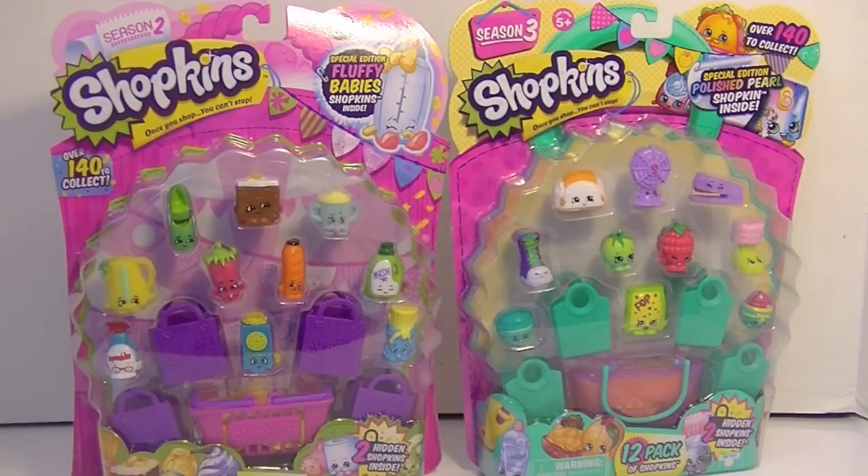I've got one of the Shopkins Season 2 Fluffy Baby 12-packs and the Shopkins special Pearl Edition 12-pack. I think the odds are probably Season 3 will win this challenge because...